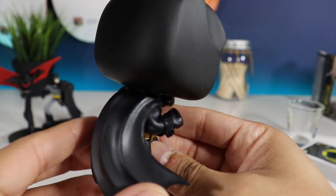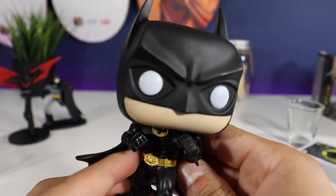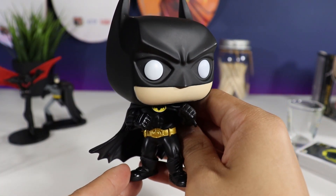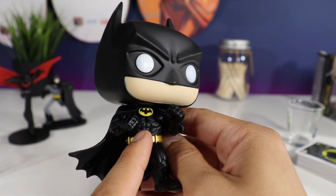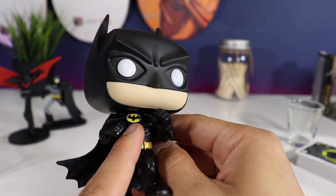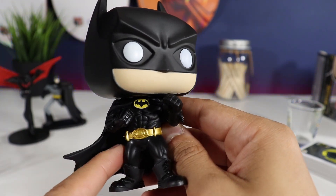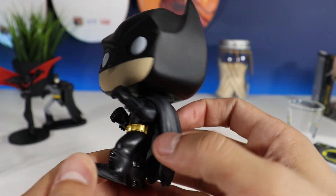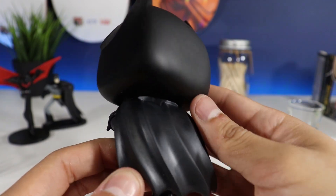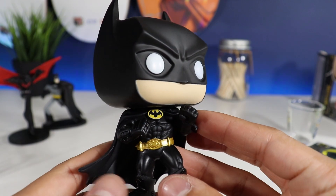Very sweet, really digging this one a lot. Very nice — loving the belt and the bat symbol on his cape. Super sick. I cannot not like this one. Very nice piece.